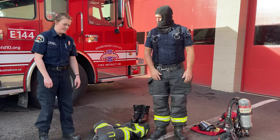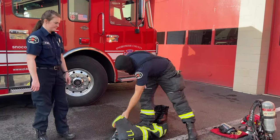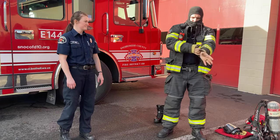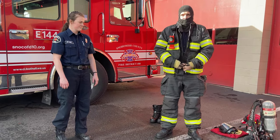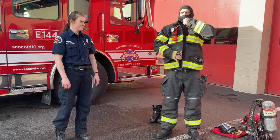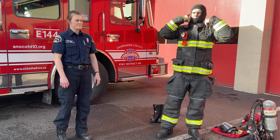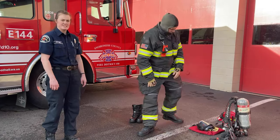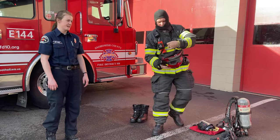Perfect. Next he's going to put on his coat. And then his helmet — his helmet is super important. It stops injuries from things falling on his head.